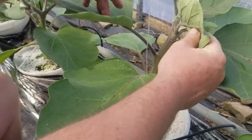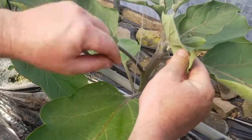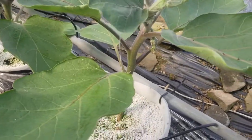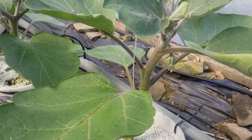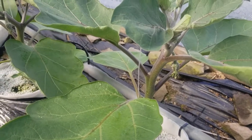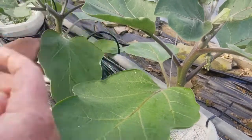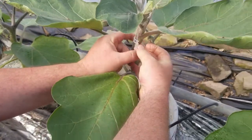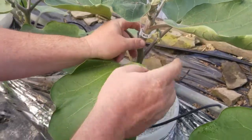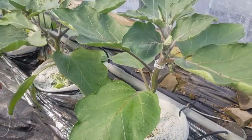Up here, looks nice — coming well. You just want to bring this. This will become two branches coming up, and it'll keep making eggplants as it goes up. So after that first flower, you let it go out to two branches. Just like that. And then this clip right here holds that. And that's how we do it.